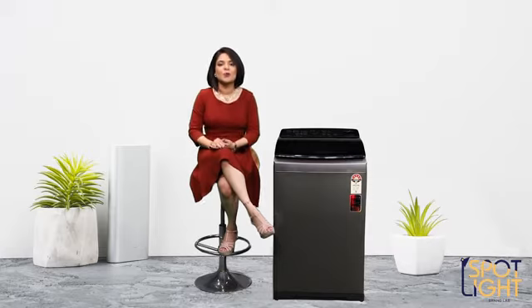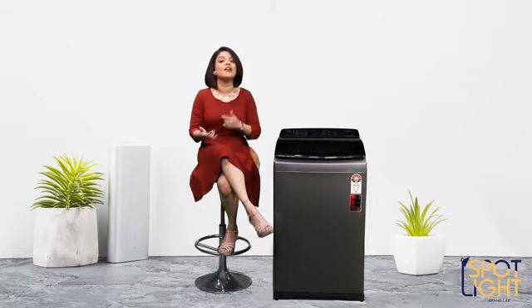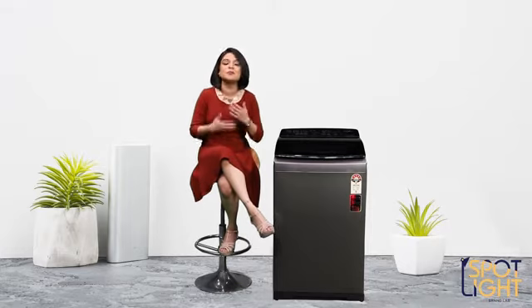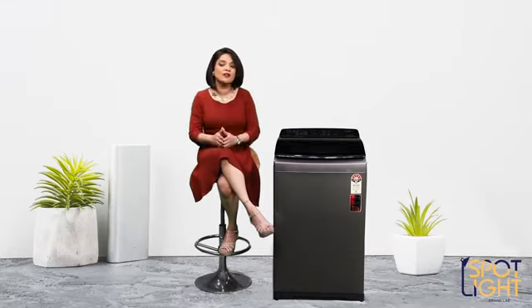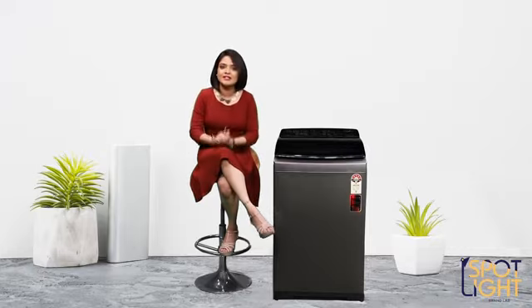We all know how important sanitization has become, especially in the current conditions — where it's not just a hygiene requisite, but a safety requirement. We take care of sanitization using hand sanitizers, gloves, masks, and disinfectants. But what about our clothes? Have you ever thought about how exposed our clothes are, or how to properly sanitize them?